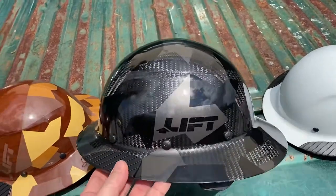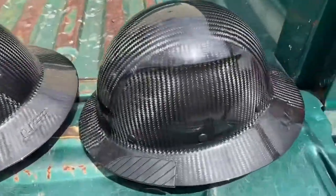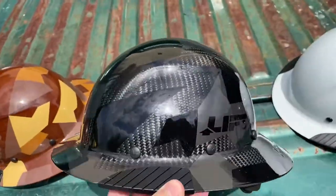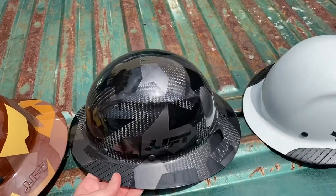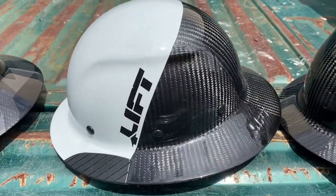Here you have the carbon fiber Dax hard hat, which is the same as this one here, however it has a really cool camo print on it. And this is the 50 that you guys have seen around quite a bit.